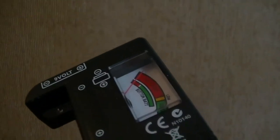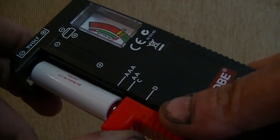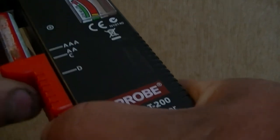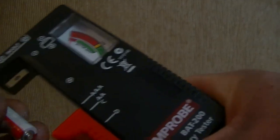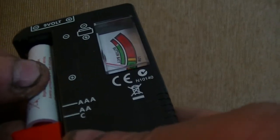A lot of those D batteries in that bag were actually good. I'm going to put that one in the rejected bin. This one's going in the good pile — completely free, guys. Besides the $5 to $10 you have to pay for the battery tester, that's way cheaper than buying batteries.